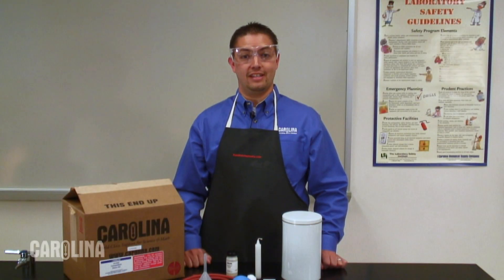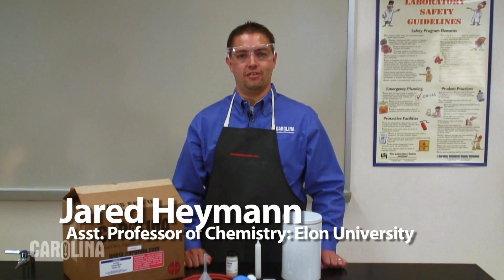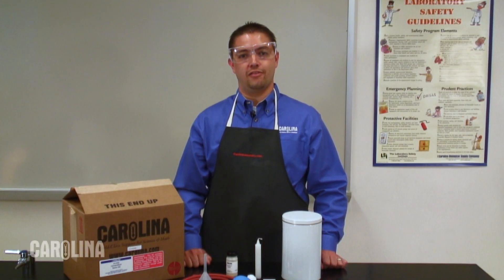Hi, I'm Jared Hyman, an assistant professor of chemistry at Elon University. Today we're looking at lycopodium powder, which demonstrates the effect of particle size and surface area on flammability.